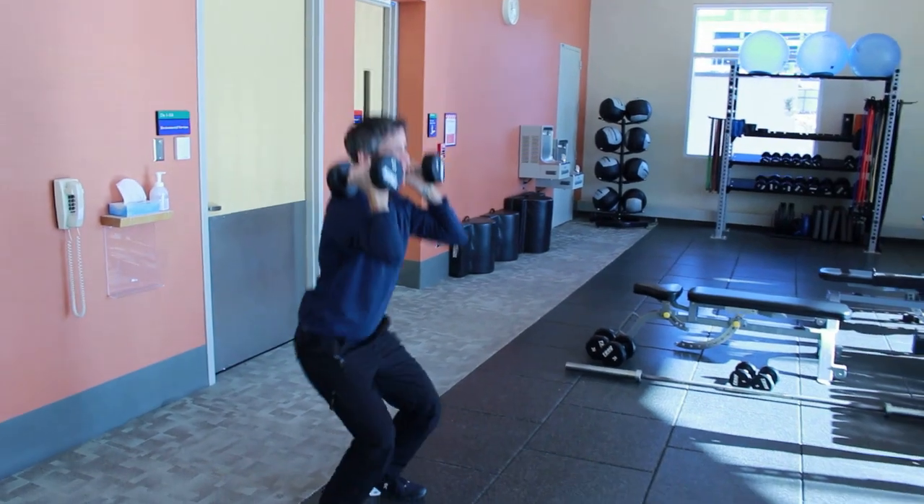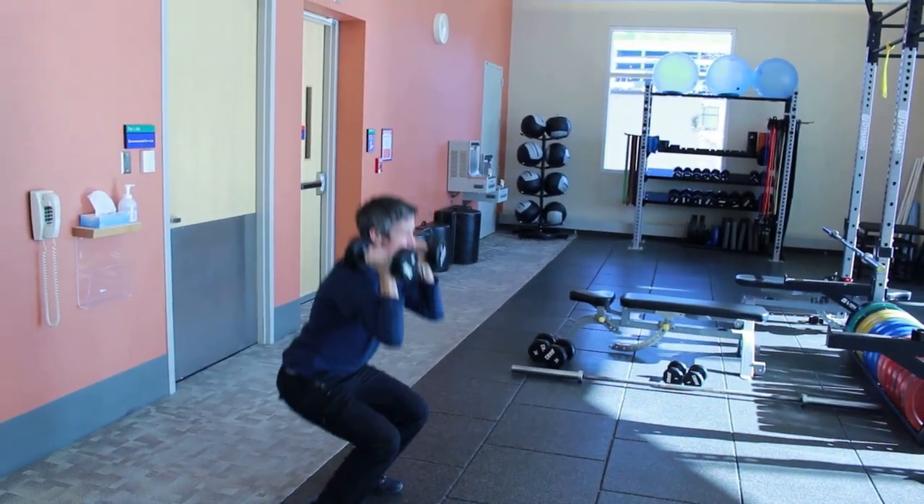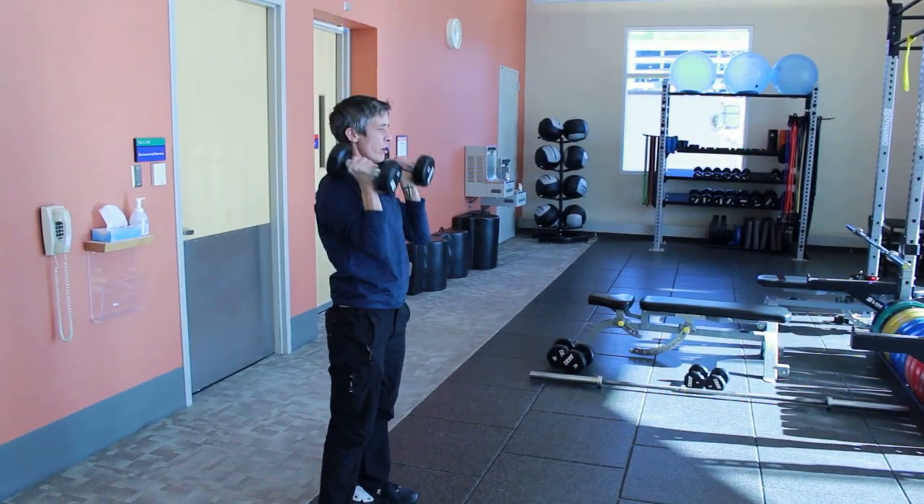Elbows are up in the front rack squat, dumbbells are at her shoulders, pushing out of the heels, and then as she comes up, we're just overhead pressing.